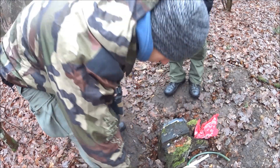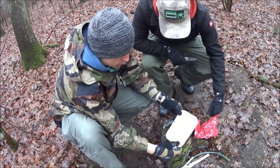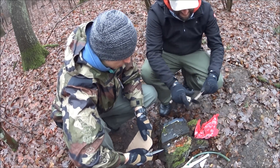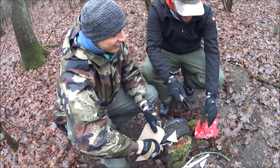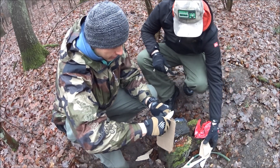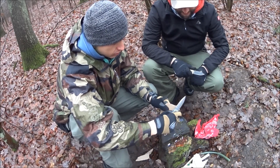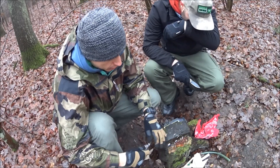Jedziemy z tekturą. Tektura nie jest przeciwnikiem dla tych noży. Czyżby wąż wygrał? Nie – tektura to nie jest takie wyzwanie jak wąż.